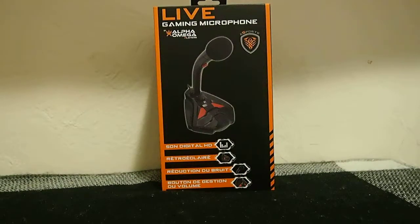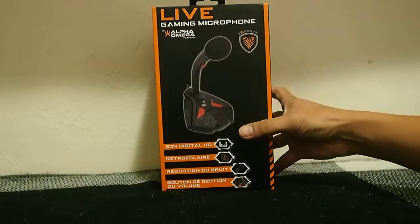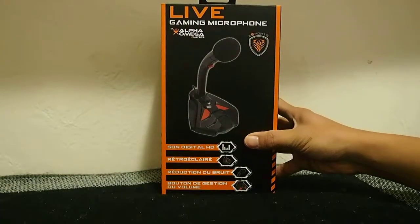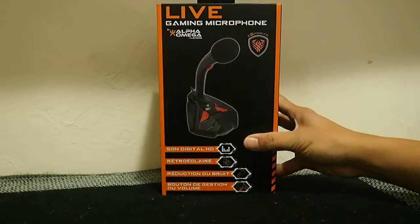You're watching 8-Bit Days a Week, and today I'm doing something different. I'm going to be unboxing this live gaming microphone by Alpho MegaPlayers eSports.